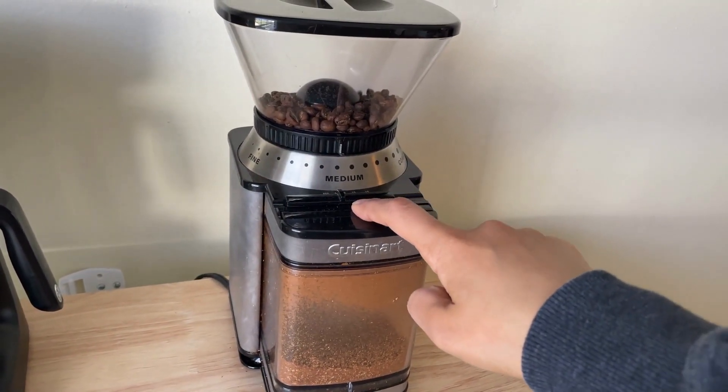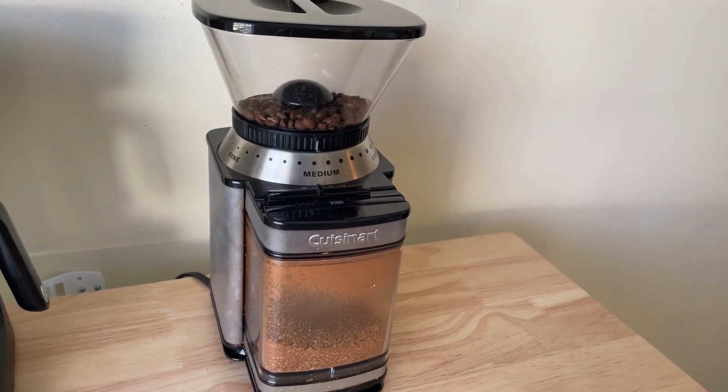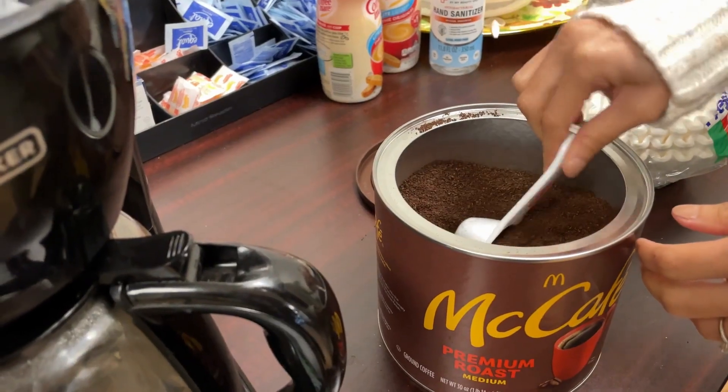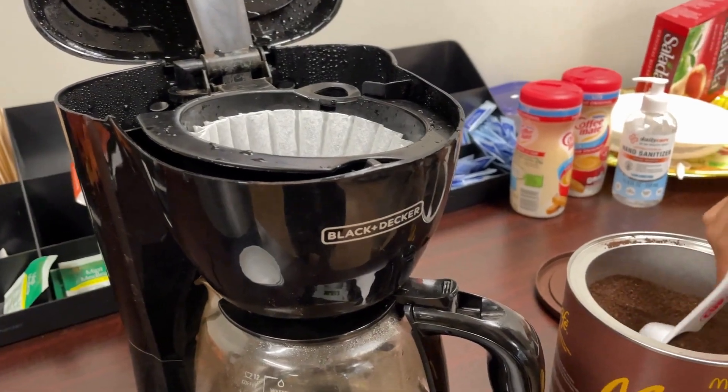First, grind the coffee beans in the coffee machine. If your machine doesn't have a grinder, you can basically use ground coffee. By using ground coffee, you can make it much faster.